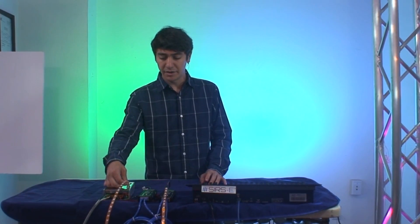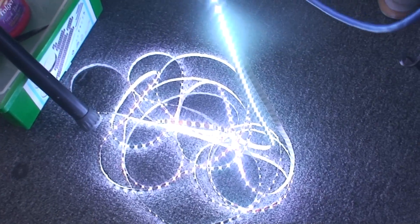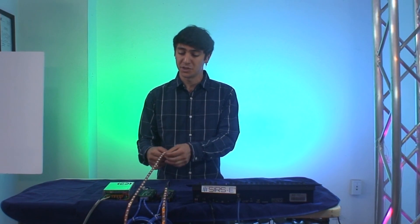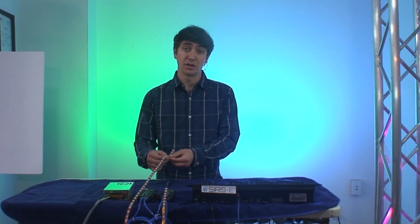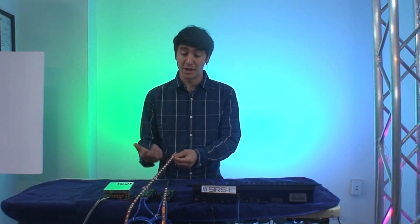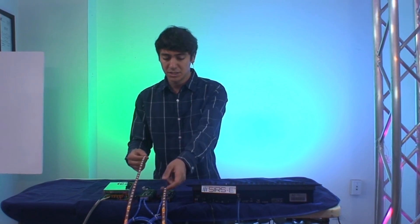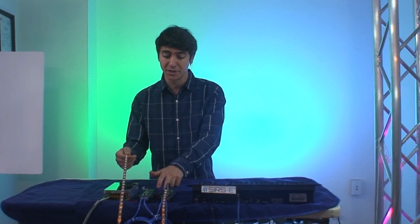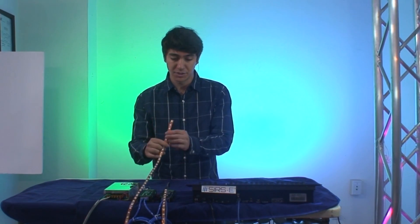Basically I have here 10 meters of dual density RGB strip. Typically this strip is only advised to run in 5 meter segments and amplified in between. But we are going to show you how you can actually make it run up to 10 meters or probably a little bit more without any issues if you follow this technique. So basically I have a power supply on my first LED Contour, and right now this is the end of the strip and it is not connected at all to anything.